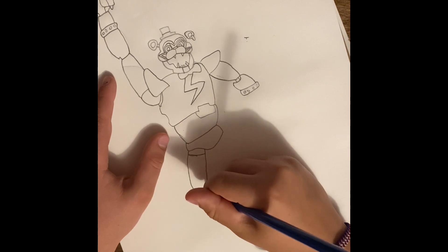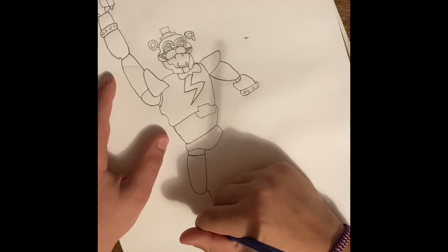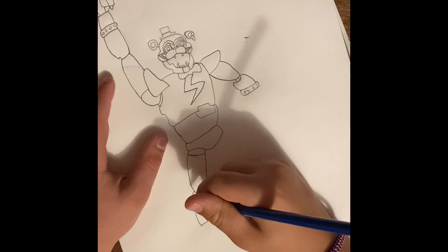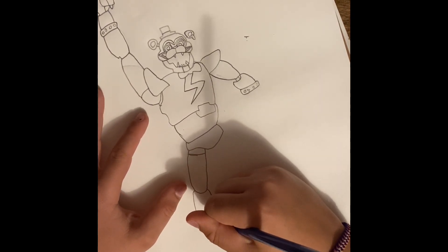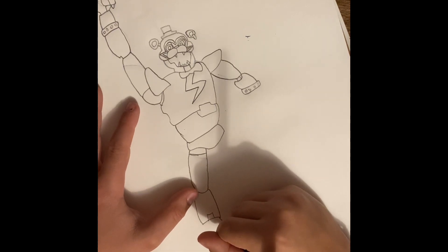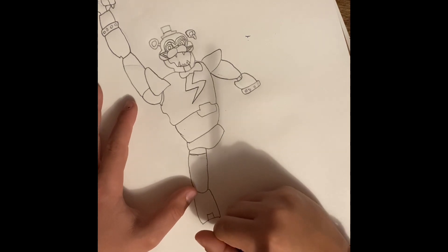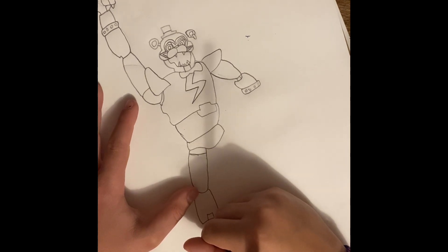Then go out, down, there, back up, then do a little square-like shape there. Make sure the feet are kind of big, so you go there, up, there, there — that's to indicate in between the feet or the toes. It'll make sense soon.